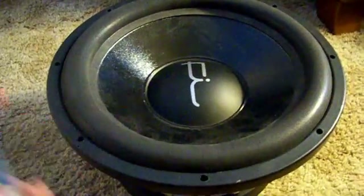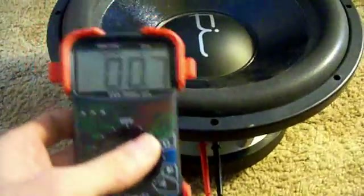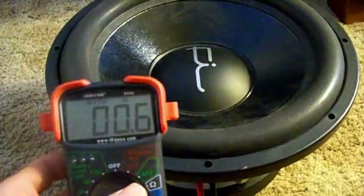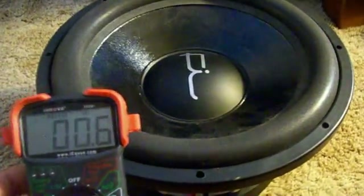To start the recone process, because my brain hasn't been working right the past couple of days, I'm going to check the impedance of the coils just to make sure this is the woofer I want to recone. It is at 0.7 ohms right now, so this is the dual one ohm. Now it's just time to take a knife to it.